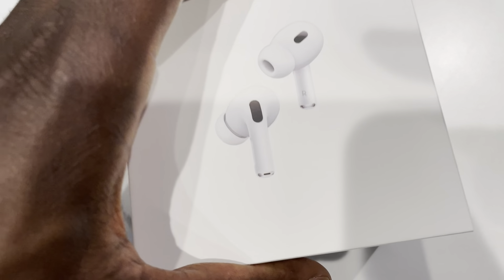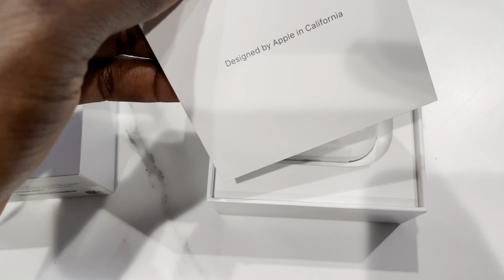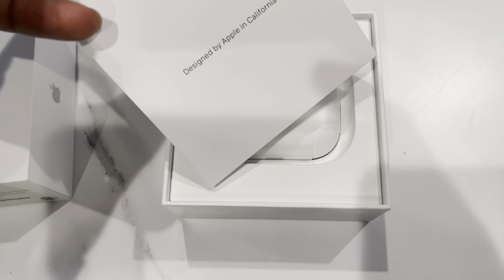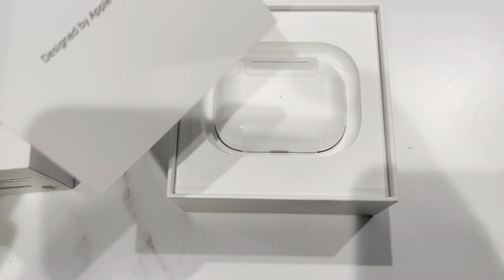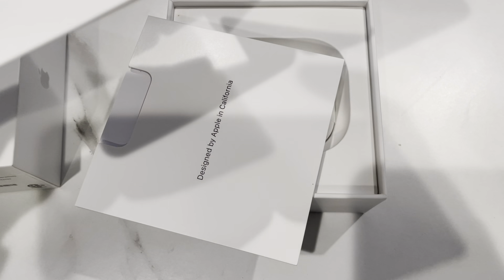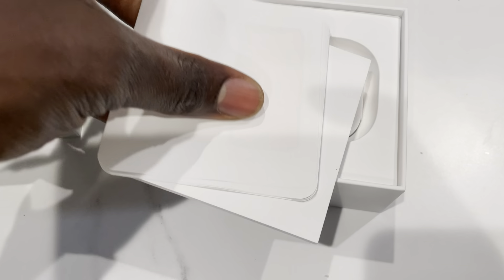Let's push this one out of frame and see what's in here. You got the famous manuals here, quick start guide, all of that — basically all those setup materials. I'm not gonna bore you with this, just the quick start guide to AirPods Pro and all of that, so put that to the side.